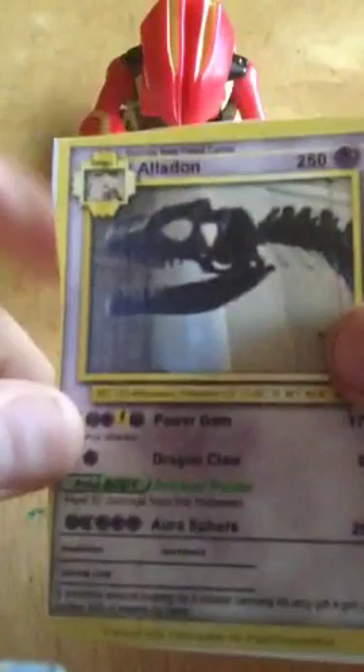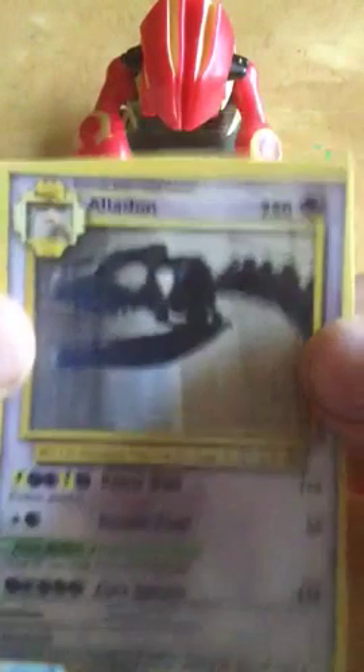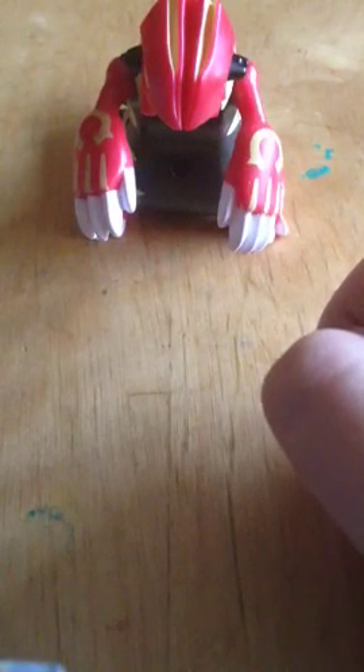As you can see, this definitely is not a real Pokémon card, but it kind of looks convincing, aside from the horrible cutting and whatnot. I'll find you a better example — like this.